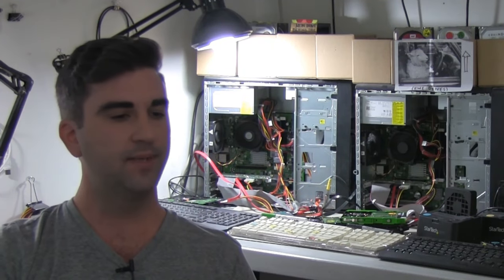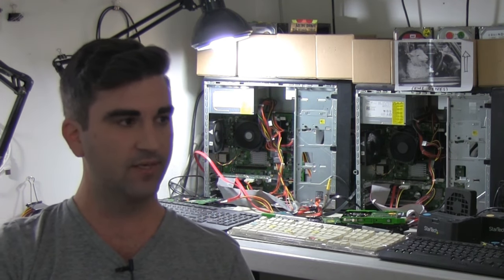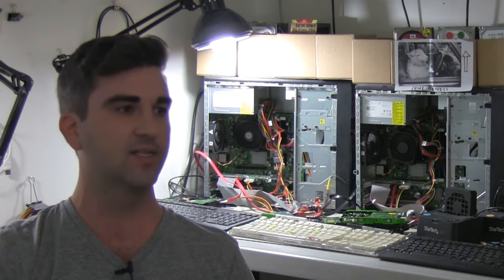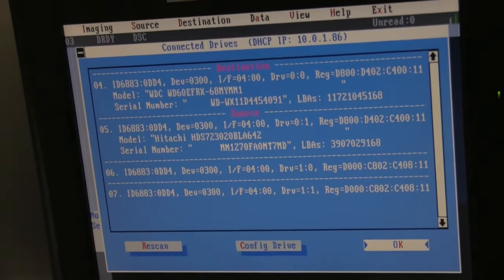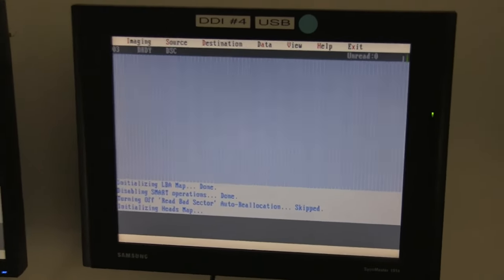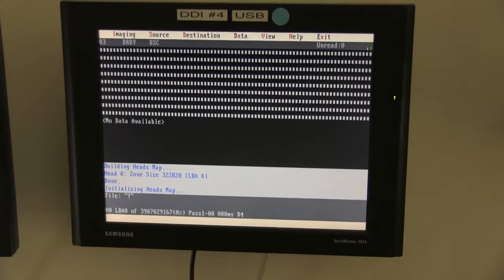For mail-in cases, shipping back is the only charge. There's no prepayment except for deleted file and format recoveries — we charge upfront for those because we already know we're going to follow our same process of cloning the drive, scanning, and recovering all the data. We can't guarantee we'll find your specific deleted file, but we've recovered everything possible from the drive, so that's why our rate is due upfront in those cases.